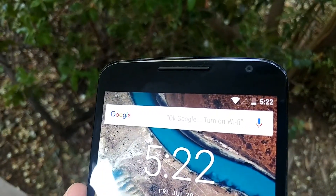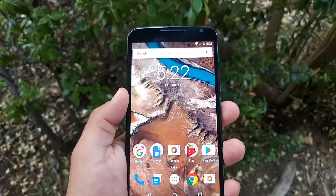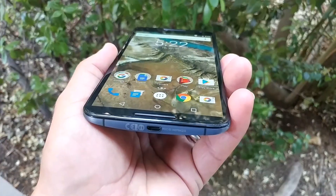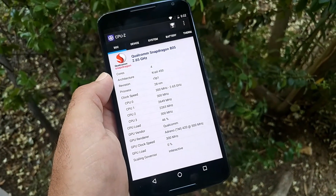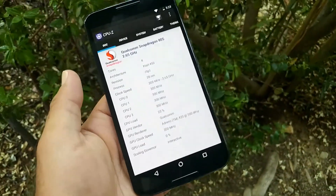Front firing speakers there. Wow, front firing speakers. And turbo charge on this as well. So this is rocking the Qualcomm Snapdragon 805 — Snapdragon 805 on this bad boy right here.